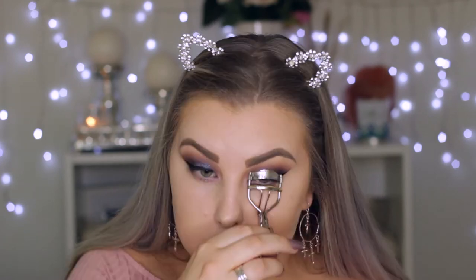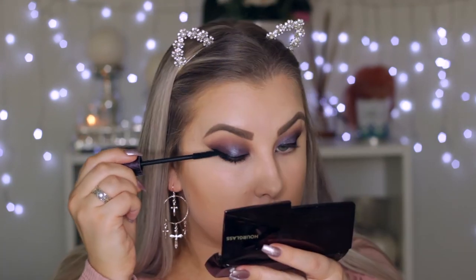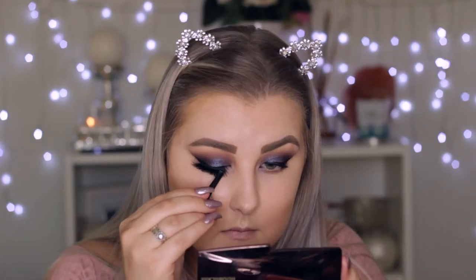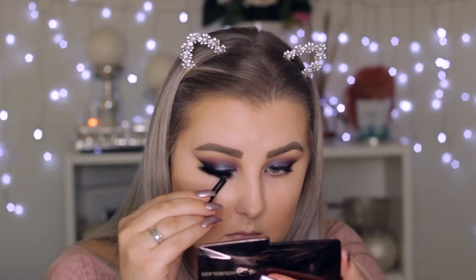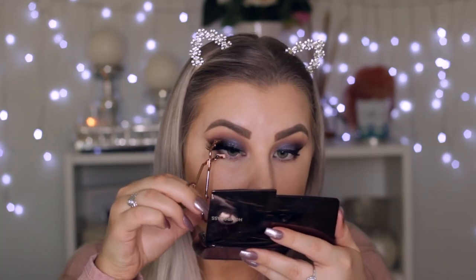Then I'm curling my lashes and applying a coat of Lights Camera Lashes by Tarte, which is my fave. For falsies, I'm using my Klepki Lashes in Istanbul. I'm using a little lash tool that came with the package — she actually sent me these lashes to review and was kind enough to include a lash tool that squeezes your lashes together with the falsies.